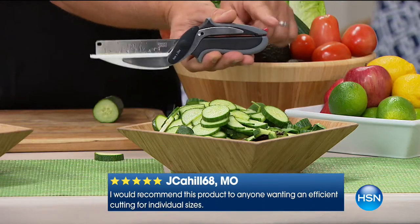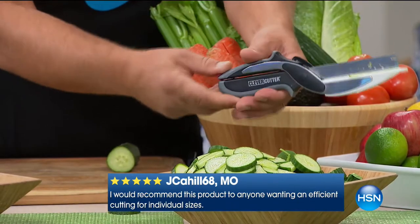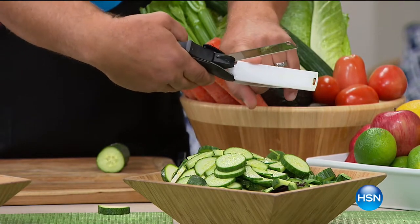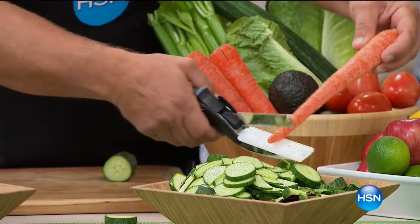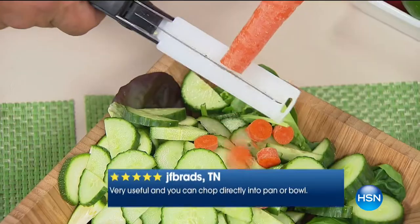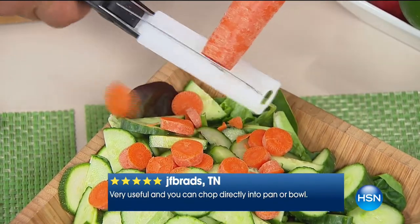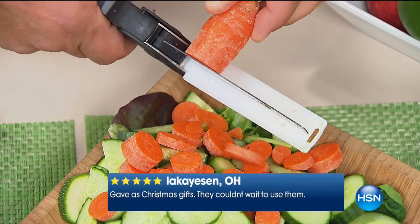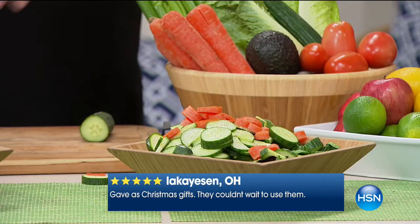This is the deluxe model with a German stainless steel blade. The blade locks with a little blade lock, so in the dishwasher you just drop it right into your utility tray. The cutting board has no bacteria — nothing can grow on there. Whether you want to slice carrots for canning, beets for pickling, or cucumbers for cucumber salad, all you do is use it like a pair of scissors and it just saves a ton of time in the kitchen.